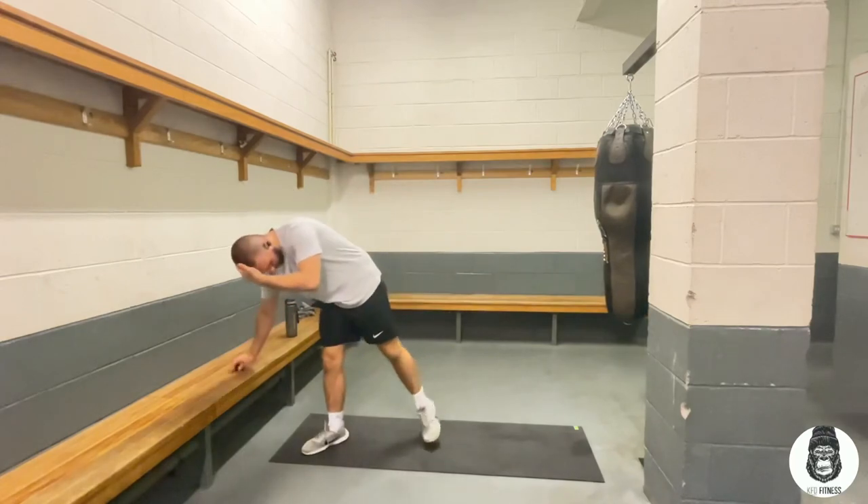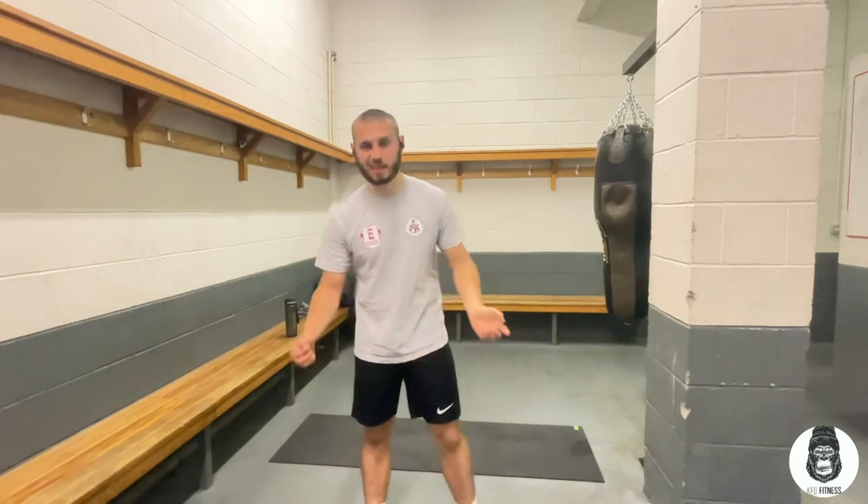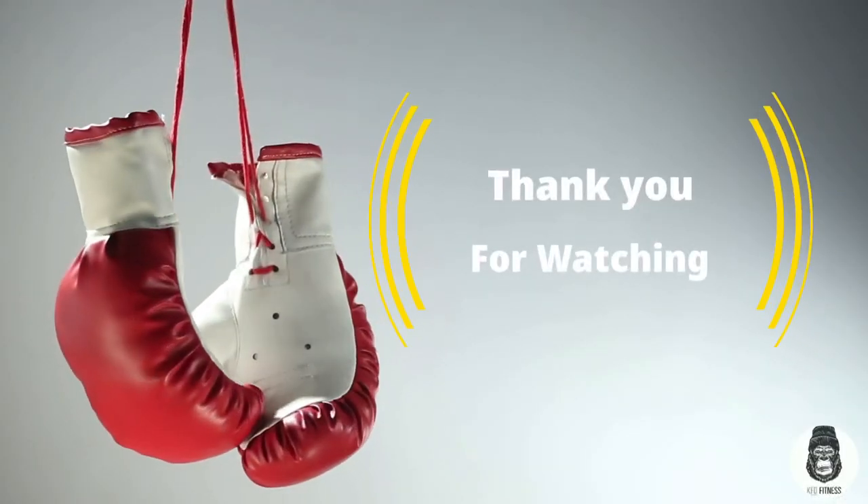That is all 10 exercises — at home or at the gym beginner workout. It's all bodyweight, you don't need a dumbbell, you don't need any weights. You can do this pretty much anywhere. I hope you guys enjoyed the video. Drop a like down below, subscribe if you haven't already, click the notifications bell, and comment if you want to see another video like this. I'll see you guys in another video. Have a good day, bye!